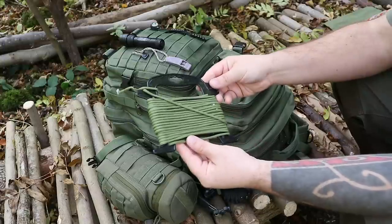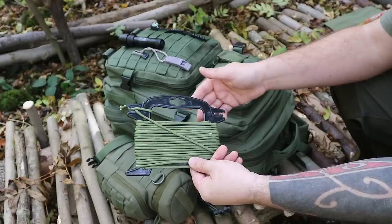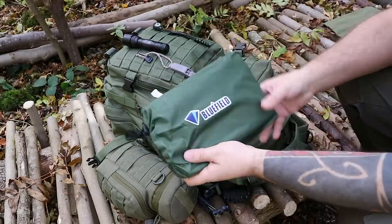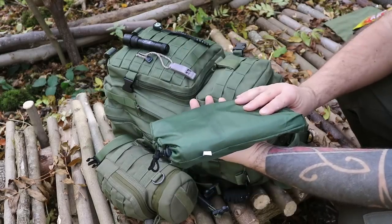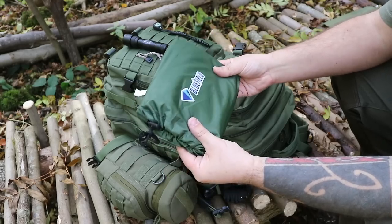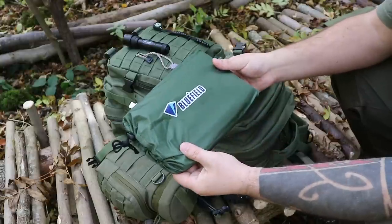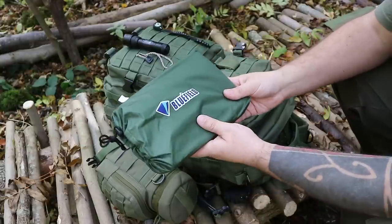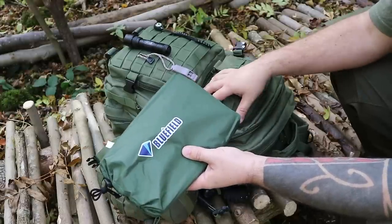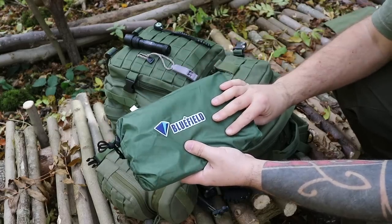There's a spool tool type thing — not an actual spool tool, but similar — loaded with paracord. And there's a quite lightweight tarp — I believe this large one is three meters by two and a half meters. I've not tried this out but I hear good things. I do plan to do a video where I put it to the test and basically do a camp with it.